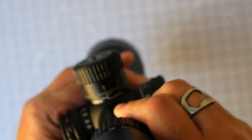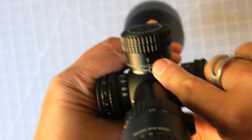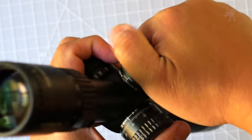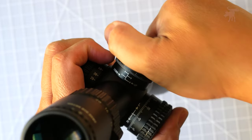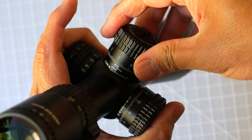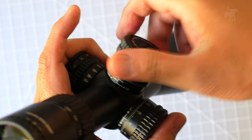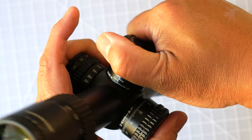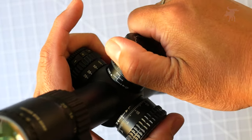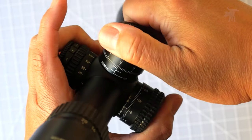Let's take a look at these turrets. This is sort of a pet peeve a lot of folks have — my Argos did not have a turret that lined up, but this one does, so that's definitely a plus. They're locking turrets, which is nice. Athlon is kind of famous for having really positive turrets — really audible and tactile.